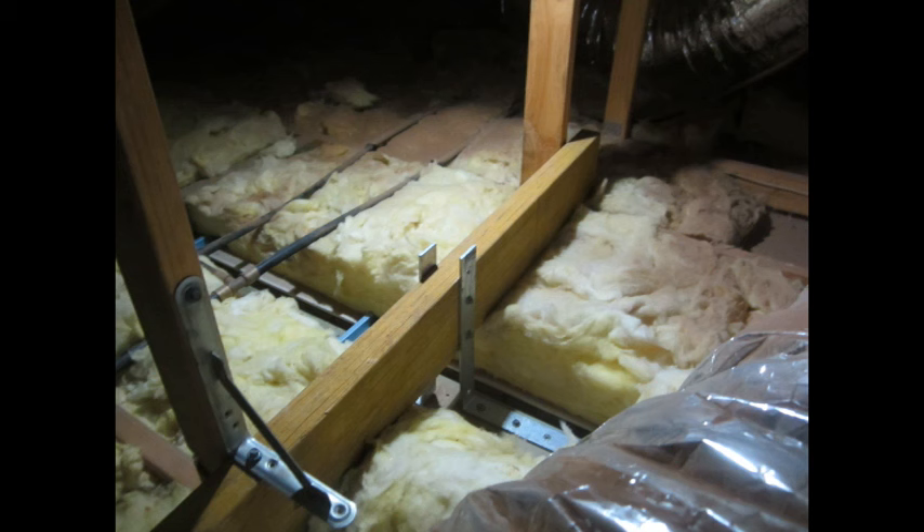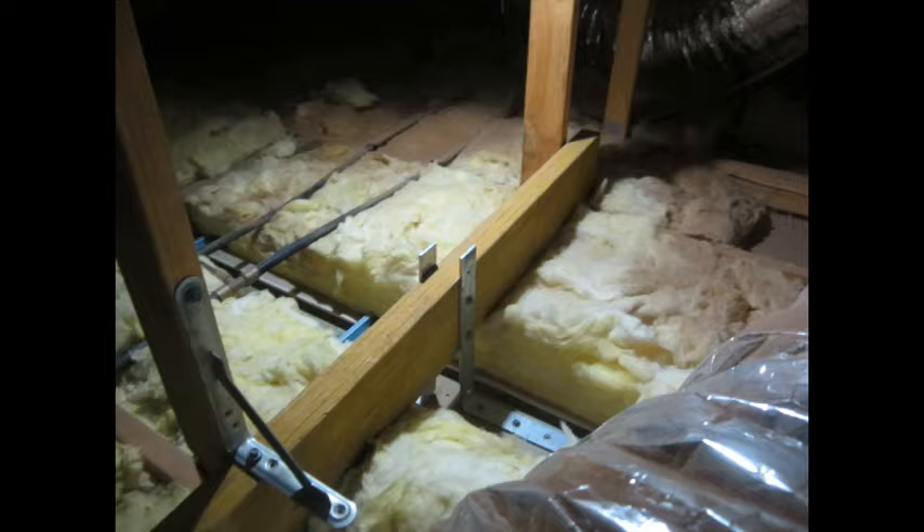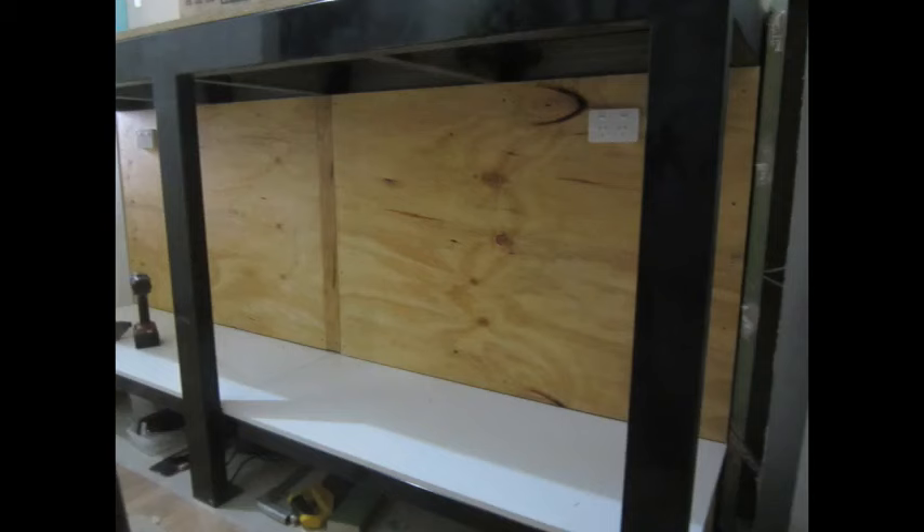Down underneath the stand I got the sparky in and he rerouted all the wiring and installed a couple of power points below. I've used sound-absorbing foam just in case there was going to be any noise so we couldn't hear it out in the dining room. Here's it all finished with some nice ply, and you can see the new power points there. The stand's done — time to move on to the tank.